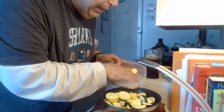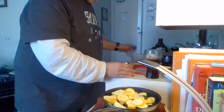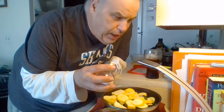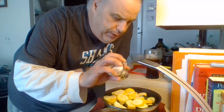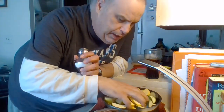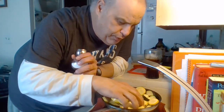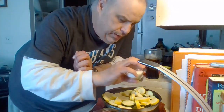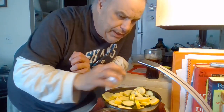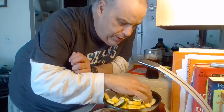There you go — zucchini and squash. Add as much salt as you want, but not too salty — just salted enough. Mix it around with your fingers; you won't burn them. Get all the olive oil and salt mixed in. That's what makes really good fried zucchini.